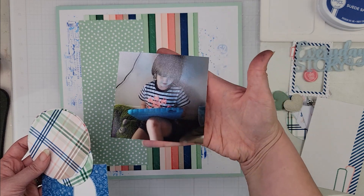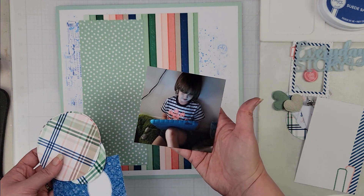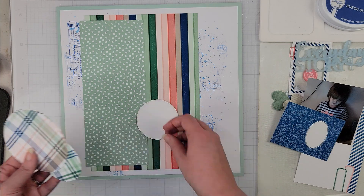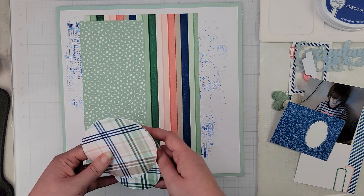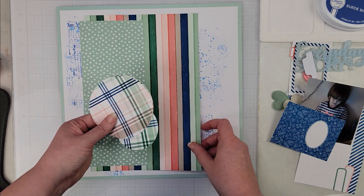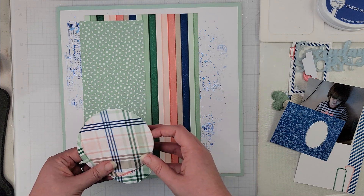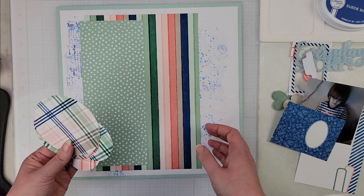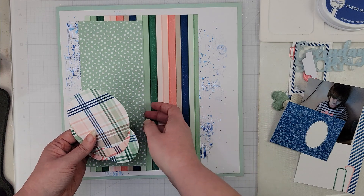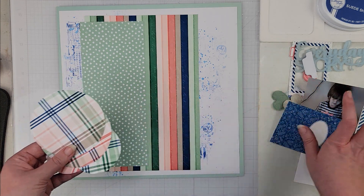This is the photo of my son that I'm going to scrapbook. This is definitely an everyday story — he's not that little anymore but he is definitely a lover of computers, technology, and gaming. He comes by it naturally; I work in computers and my husband has a computer science degree in addition to his math bachelor's of education, so my kids come by their love of computers naturally.